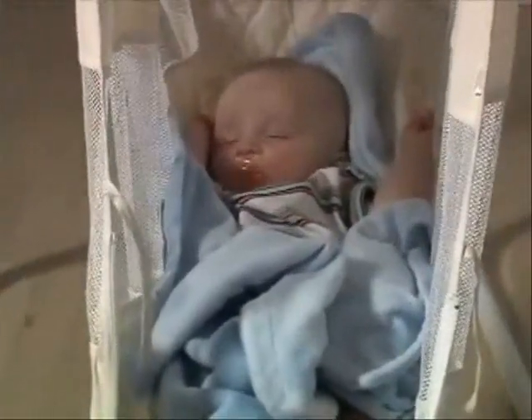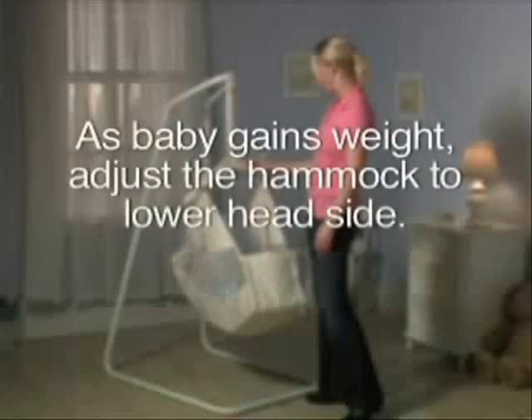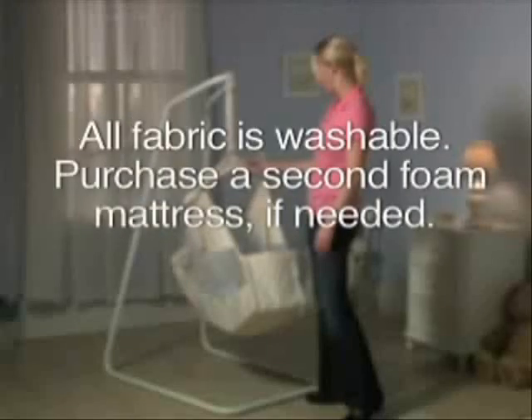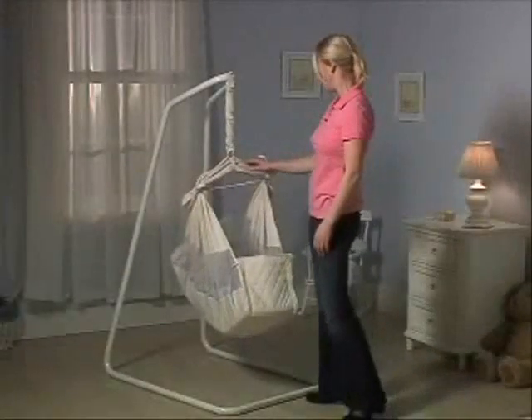Here are some tips to keep in mind with your Amby: raise the feet by cinching the front velcro to reduce sliding forward. As baby gains weight, adjust the hammock to lower the head side. All fabric is washable. Purchase a second foam mattress if needed, and use the convenient carrying bag when traveling with your baby. The motion bed only weighs 27 pounds.